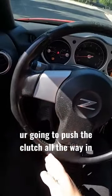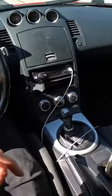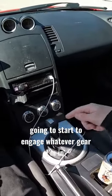So basically what you're going to do is push the clutch all the way in. Once the clutch is in, you want to put it in first gear. As soon as I let the clutch out, it's going to start to engage whatever gear I'm in.